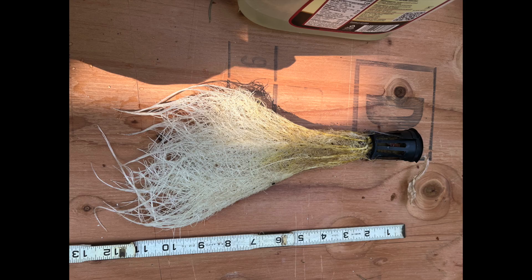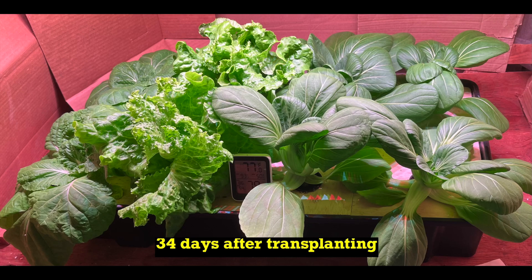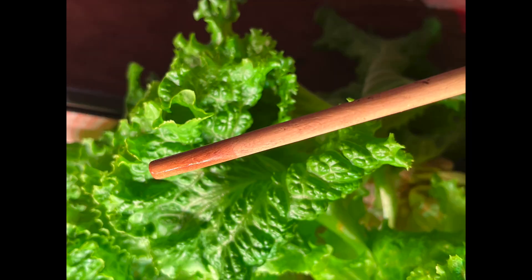Here is a picture of the net pot and the roots from this plant. Let's grow eight plants in this tank. At 34 days after transplanting there is a lot of foliage growth coming from this tank. Over the next few days I harvested half of the plants. At this point about one inch of solution was remaining, but no solution had been added since transplanting time.